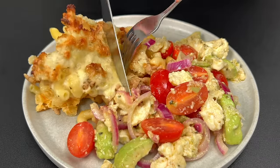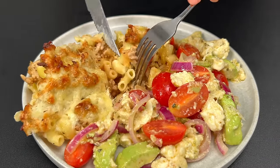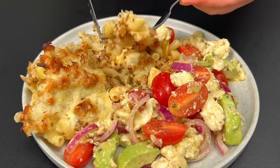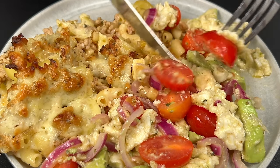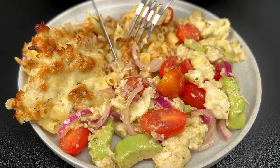And now the moment we've been waiting for — let's dig in and enjoy. Thanks for joining me in the kitchen today. Don't forget to like, share, and subscribe for more delicious recipes. Until next time, happy cooking!